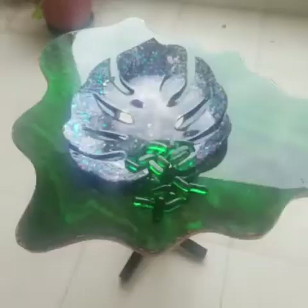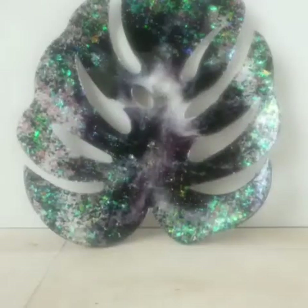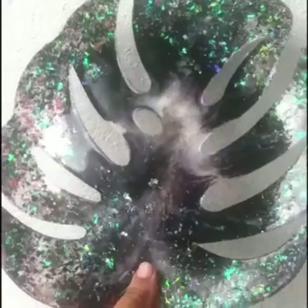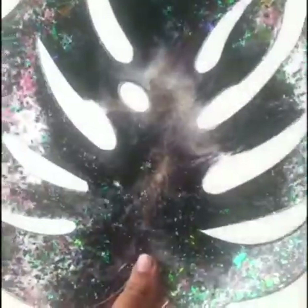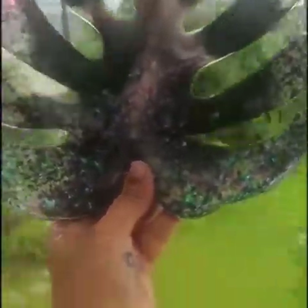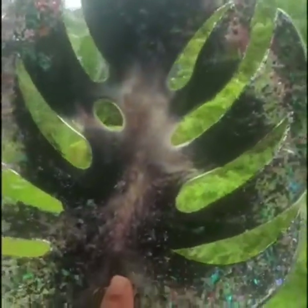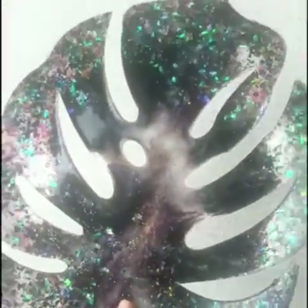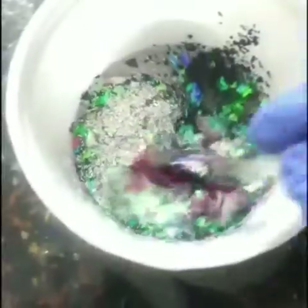Hello everybody, welcome to my channel Suboxy Creative Minds. Today's video is about making this huge monstera leaf. Watch the complete video to see how I turned this beautiful leaf into a bowl.